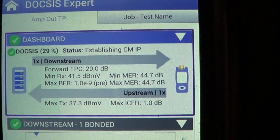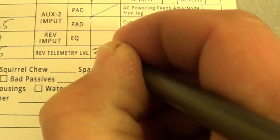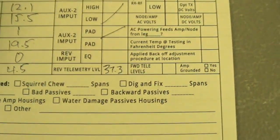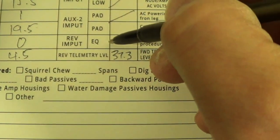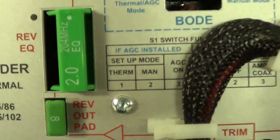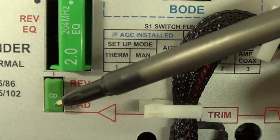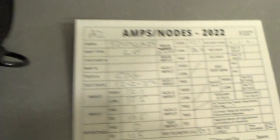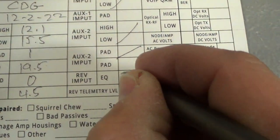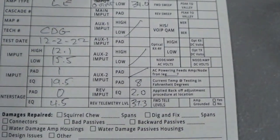At this point you're done, so go over and document. Record the reverse telemetry: 37.3 dB. The card requires the equalizer and pad values — go to the amplifier. Because it's red, that's return. We have a 2 dB equalizer and an 8 dB pad. Come back and put in a 2.0 equalizer and an 8 dB pad. The card is now pretty much filled out.